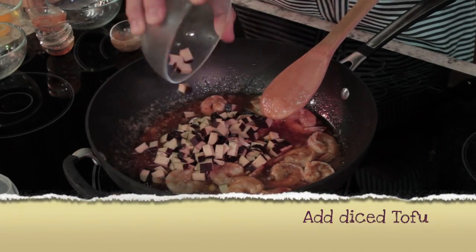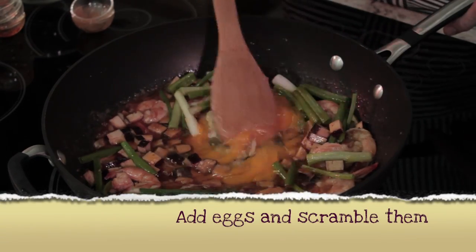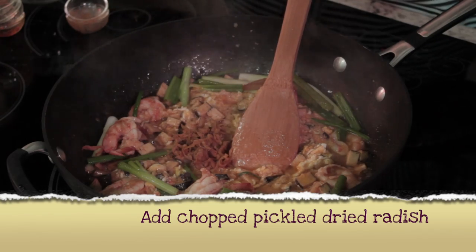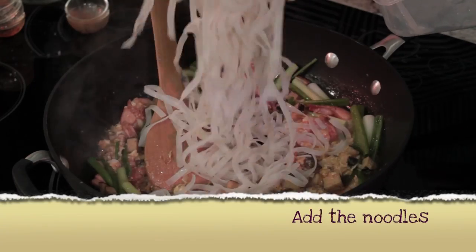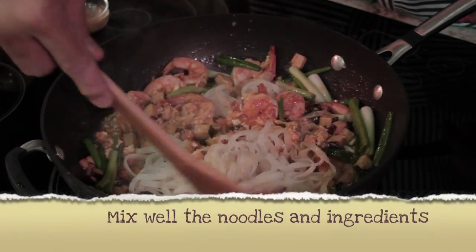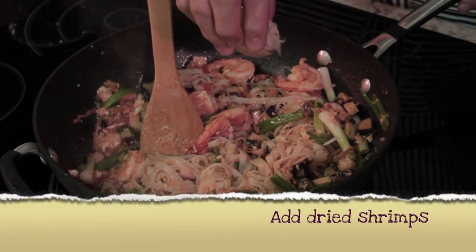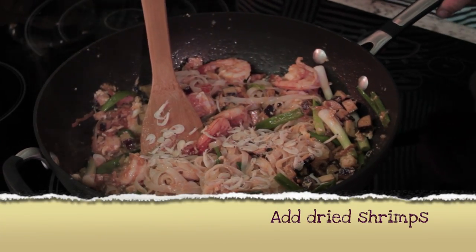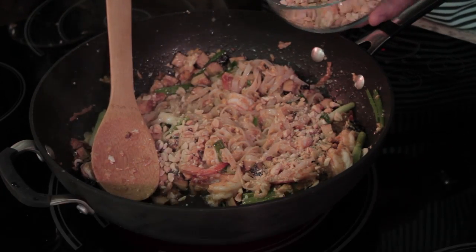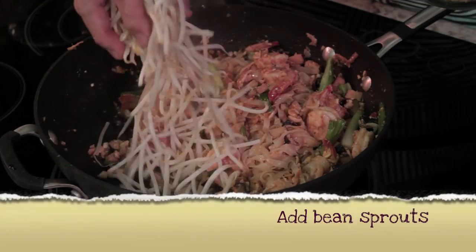Add the tofu. Add the chives or green onions. Add the eggs and scramble them with the other ingredients. Add the pickled radish. Add the rice noodles. Add the dried shrimp. Add the crushed peanuts. Add the beansprouts.